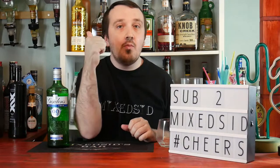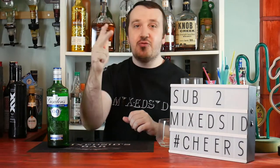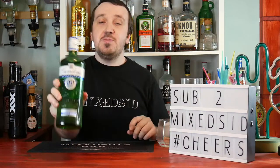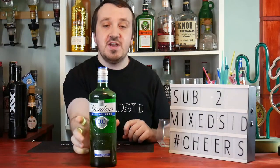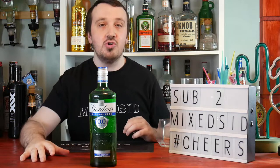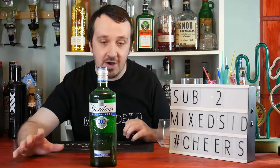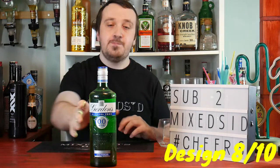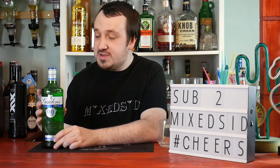I'll be comparing three things: design, price, and taste — my three most important things when doing a review. So for design, it's your typical Gordon's bottle, 750ml. I prefer the old design they used to have, but it's still quite a nice design. I'd give it an 8 out of 10.